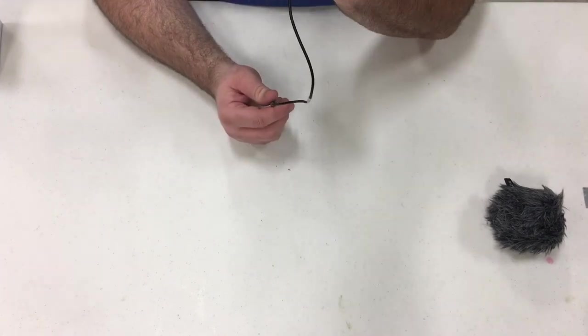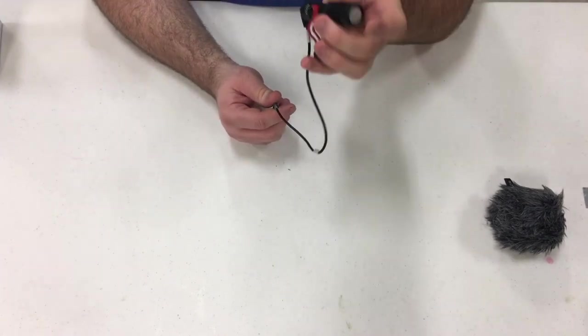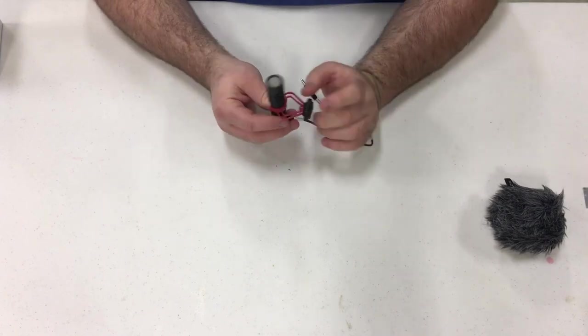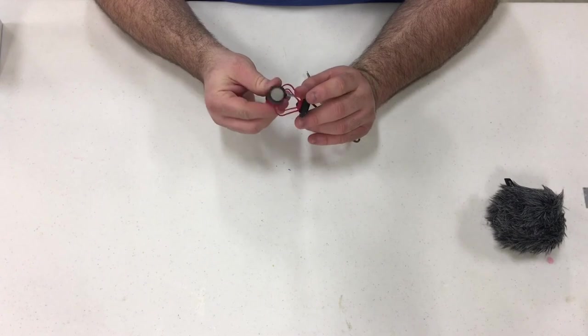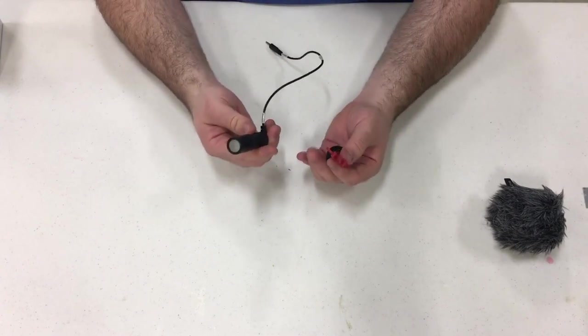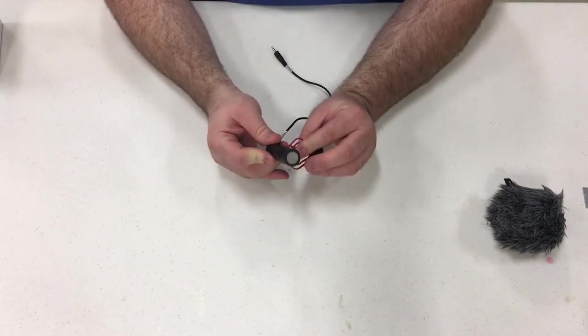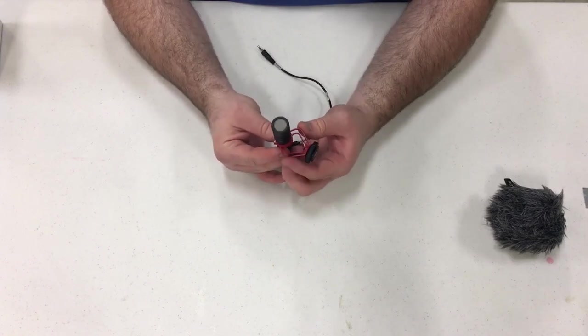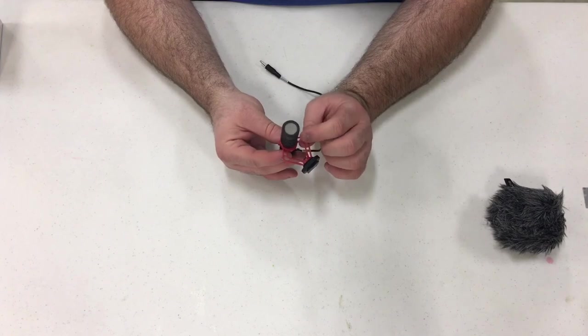It kind of feels aluminum, like a real thick grade aluminum. It's real sturdy and durable. The only thing is you have to be really careful because it disconnects from this holder here, but you have to be careful not to get rough with the holder and snap the plastic because it's just a thin little plastic there.